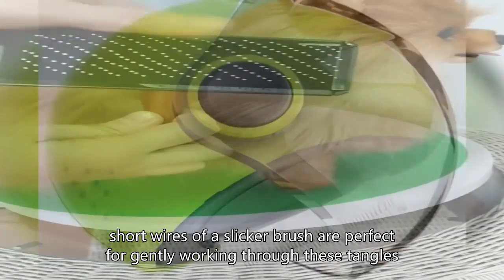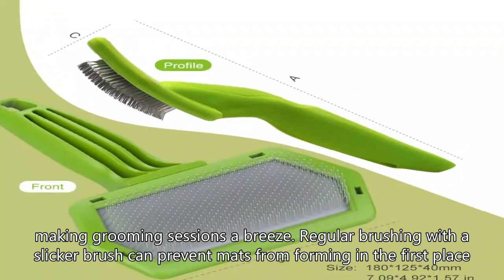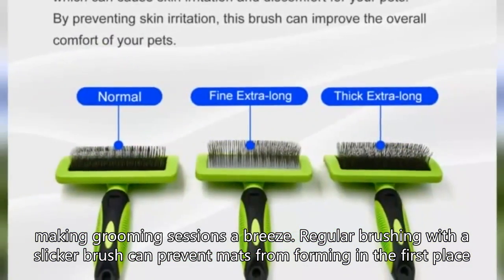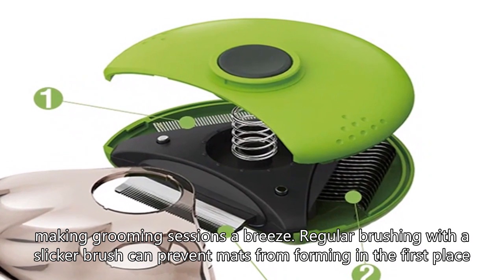The fine, short wires of a slicker brush are perfect for gently working through these tangles, making grooming sessions a breeze. Regular brushing with a slicker brush can prevent mats from forming in the first place.